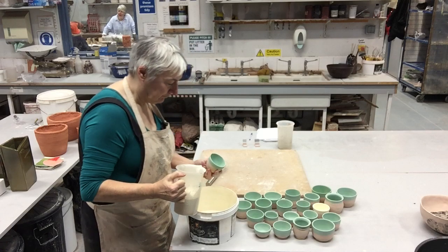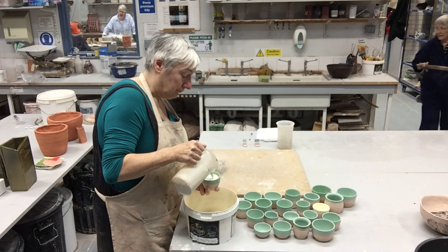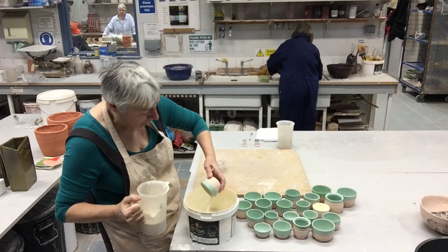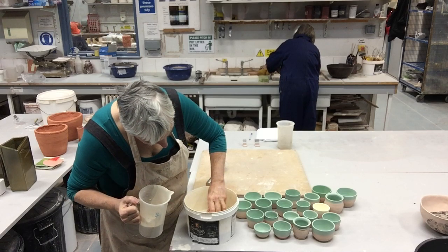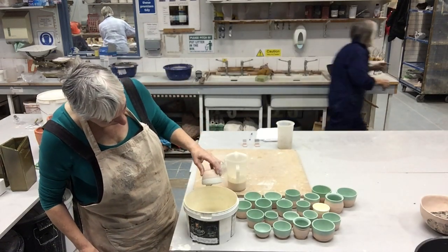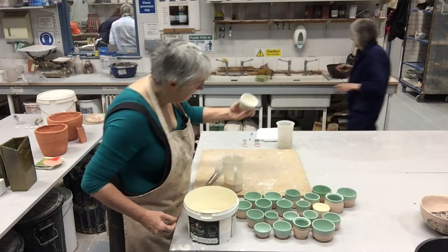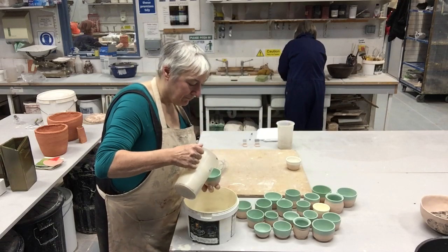They're much easier to handle now because they're hard and there's no danger of them breaking unless you drop them in a clumsy way — no danger of them collapsing or taking on water because they've been fired once. This little video has been weeks and weeks in the making. So I dipped all of those in transparent glaze.